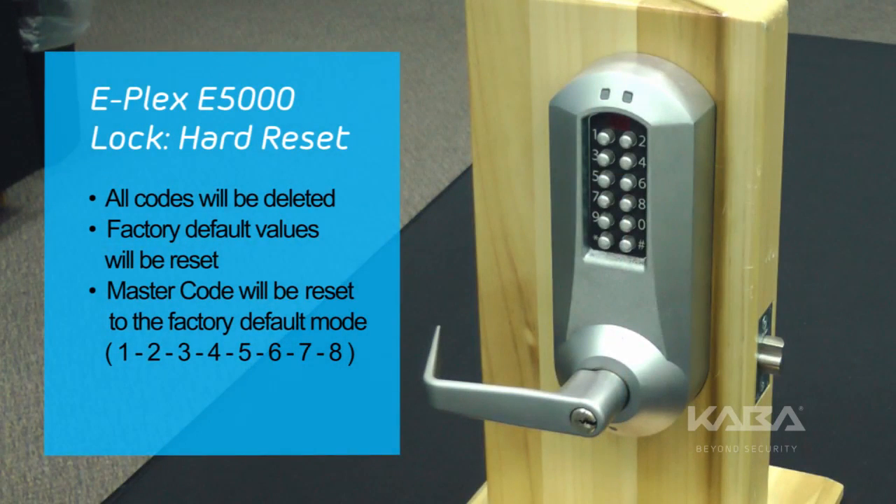A hard reset will return the lock to factory mode, which includes deleting all codes, resetting the default factory values, and making the master code 1, 2, 3, 4, 5, 6, 7, 8.